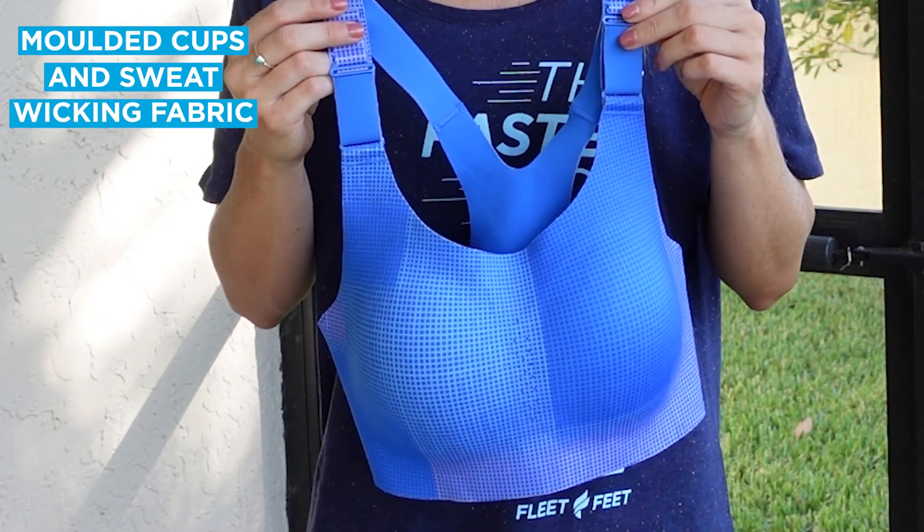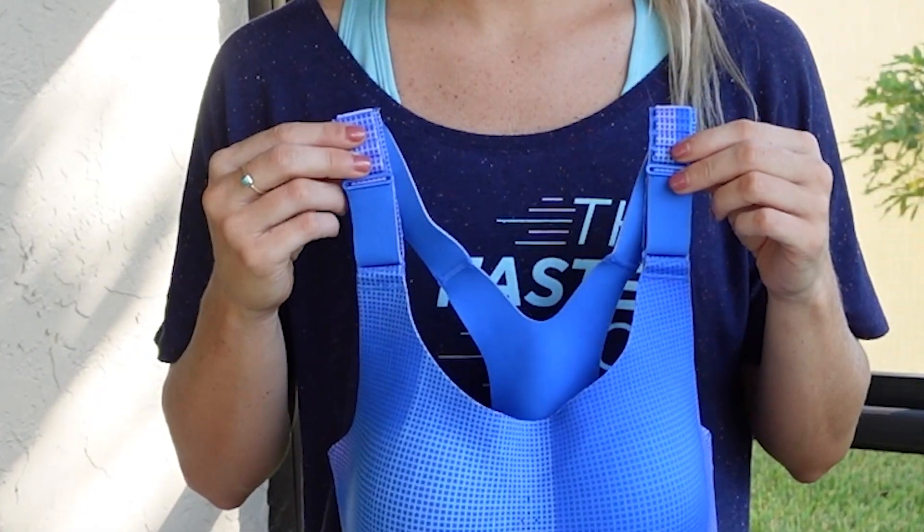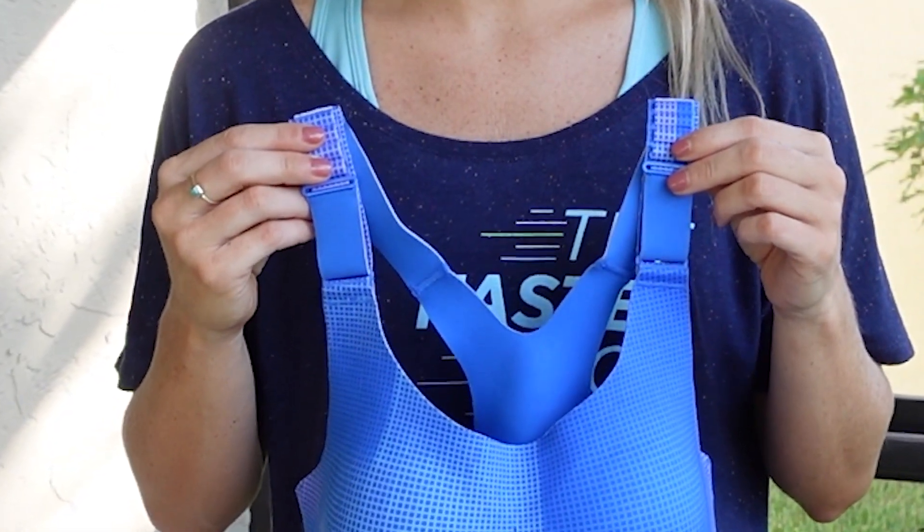The Brooks' Dare Racerback 2.0 offers molded cups to hold you in and sweat-wicking fabric to keep you dry. It also has adjustable straps and a back enclosure so you can customize the fit. Brooks' reinforced the band and straps in this bra, making it more supportive than the previous version of the Dare Racerback.